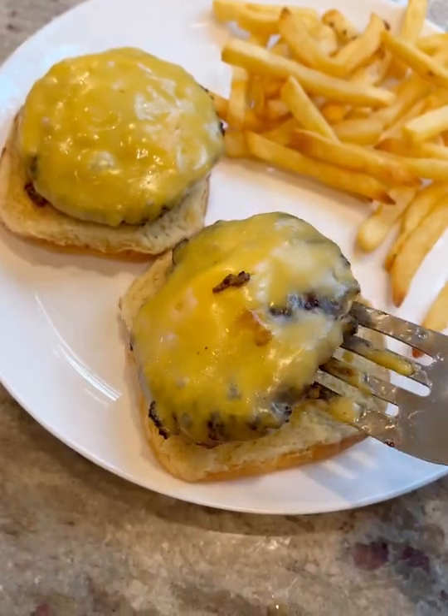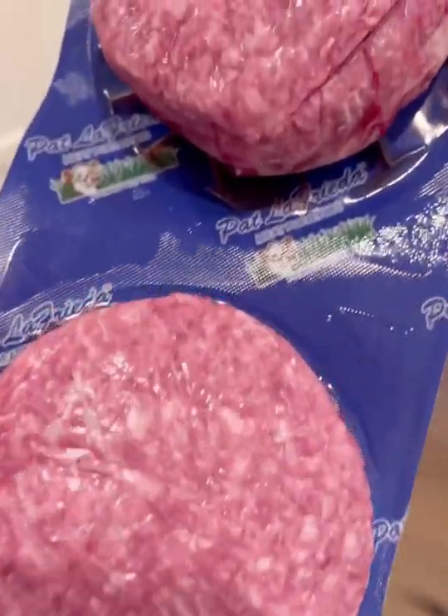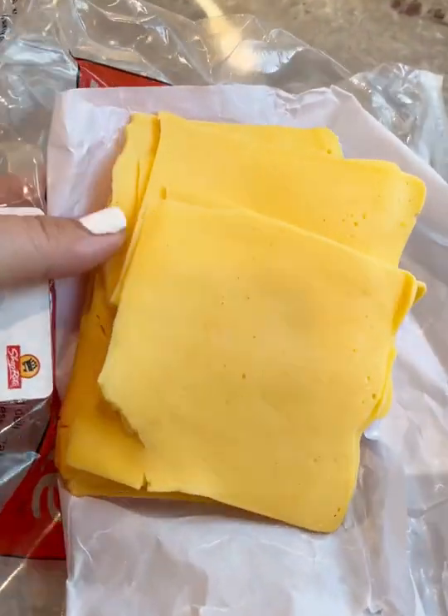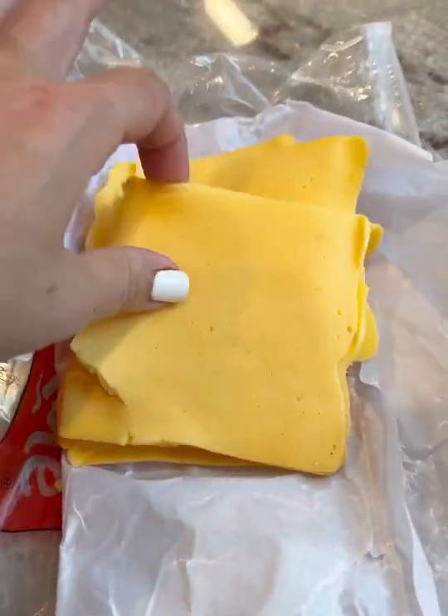Look how happy that burger is. It's because someone finally melted cheese on it the right way, and I'm going to show you how to do it. I'm using my Pat LaFrieda burger. Before anyone calls me out for Kraft Singles, the cheese looks beat up but it is from the deli.